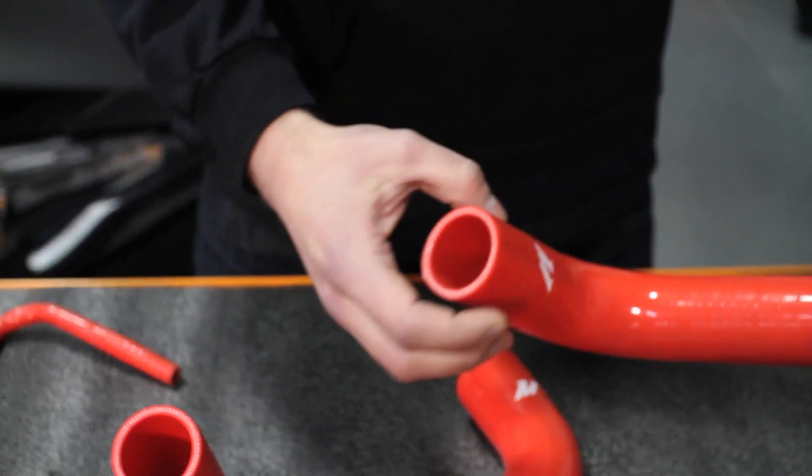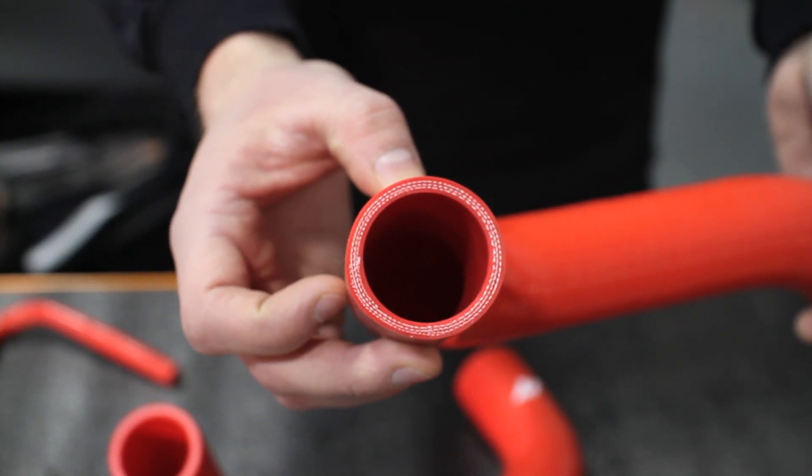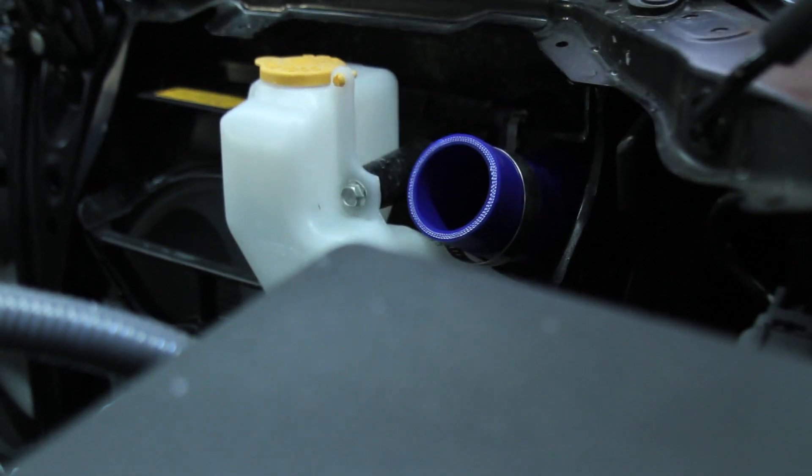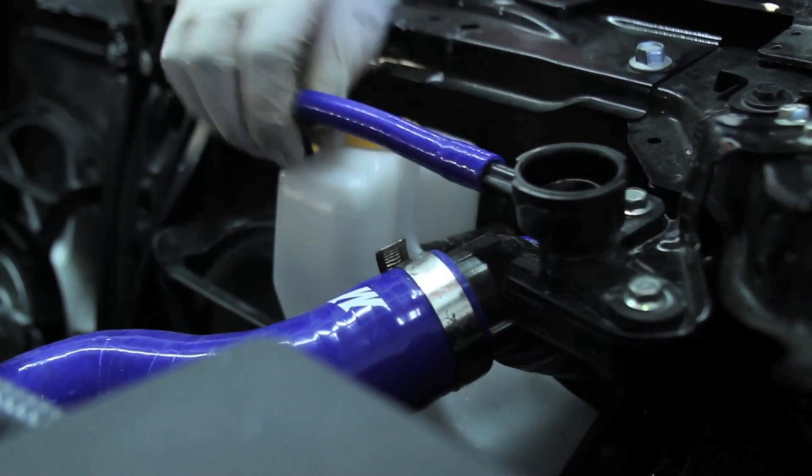This hose kit was designed to utilize five layers of protective silicone, which tolerates heat significantly better than stock rubber. The engineers at Mishimoto designed this hose kit to fit just like stock, making the addition of the silicone hose kit quick and easy.